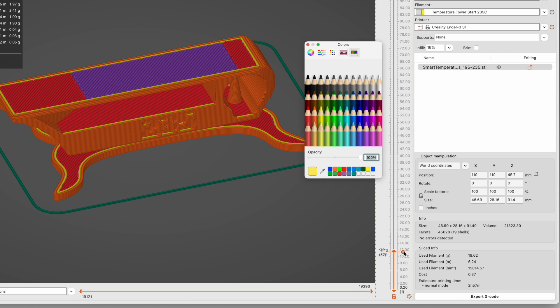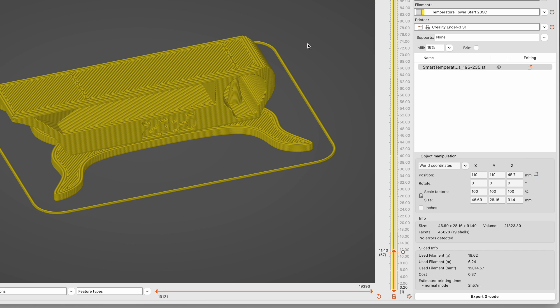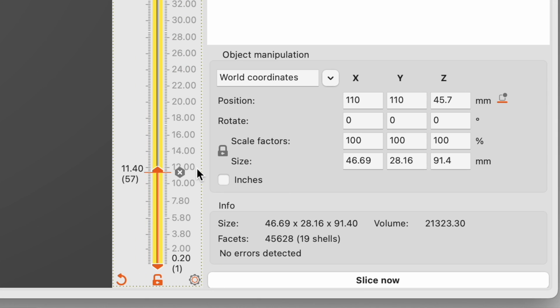Or at least it does on the Mac version. If this happens, close the color picker, and you'll see the plus in the hexagon has become an X. Left-click on the X to remove the color change.